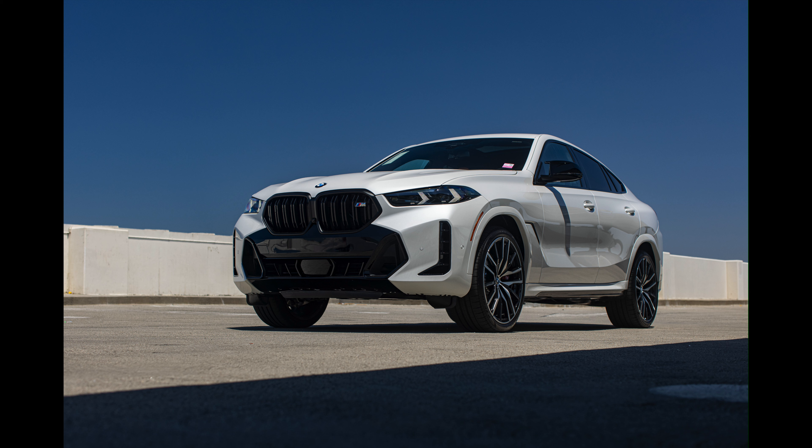Making our way to the front and popping the hood — under here is the S68 V8, 4.4 liters in displacement, twin-turbo engine. It's a mild hybrid setup with 523 horsepower and 553 lb-ft of torque. More power than you really need. That's it for a tour around the X6 M60i — we'll see you in the next video.